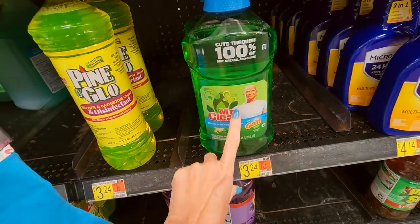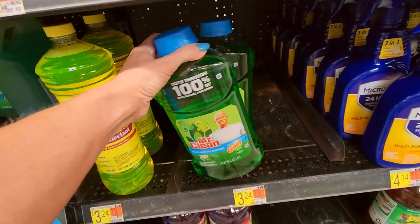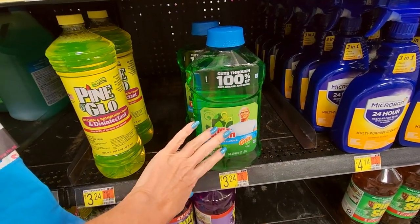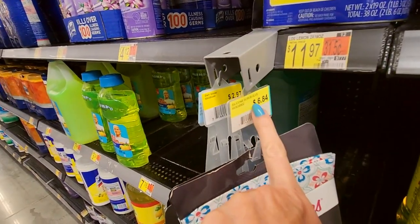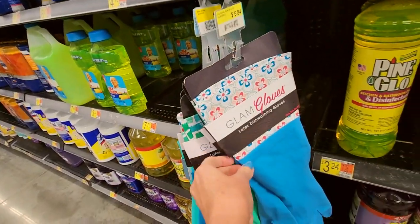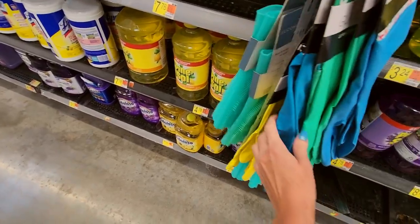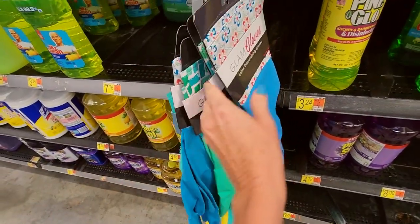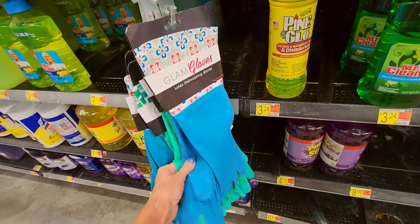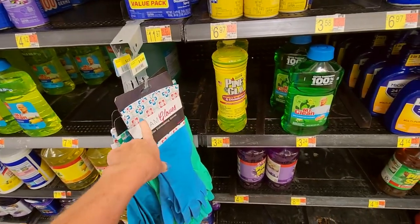This is my favorite all-purpose cleaner right here — it's Mr. Clean multi-surface cleaner, but it has Gain scent. I love it, and a bottle like this lasts forever because it's super concentrated. I love the way this stuff smells — it is my favorite. And look over here — I found the glam gloves. The glam gloves are $2.97. The silicone scrub gloves are $6.84. These are $2.97 and look how fun they are — they have these fun little patterns. I love the little cuffs on them. They're so cute.